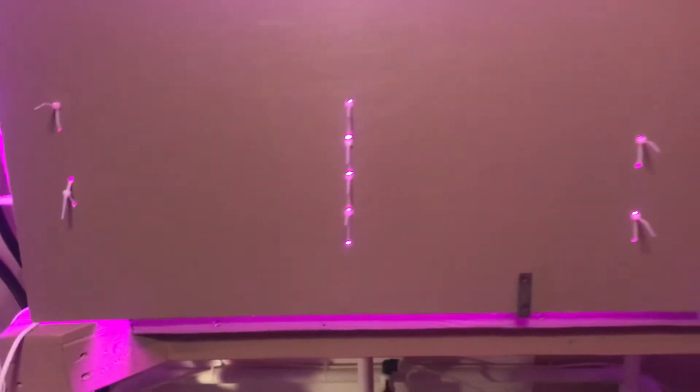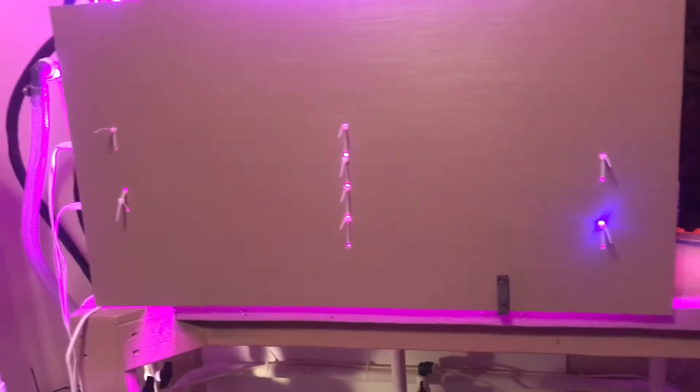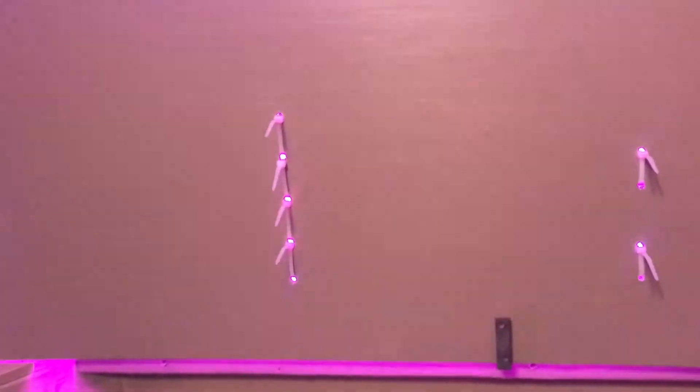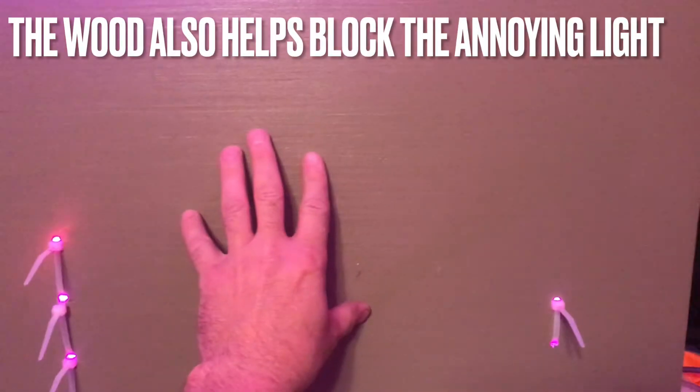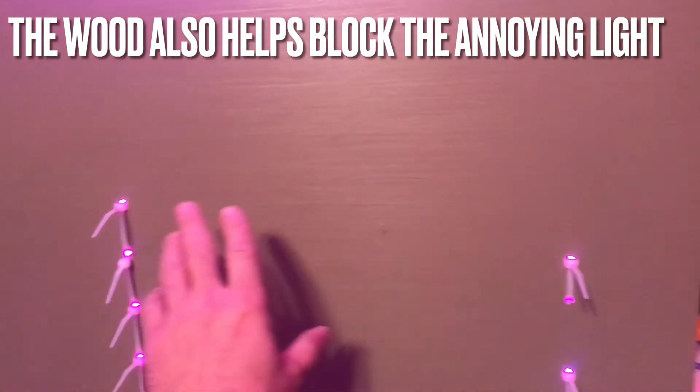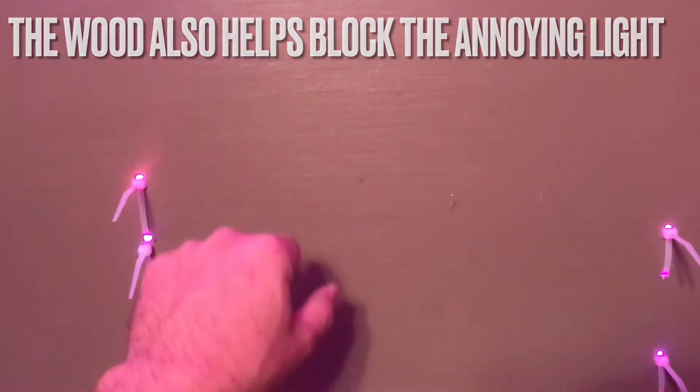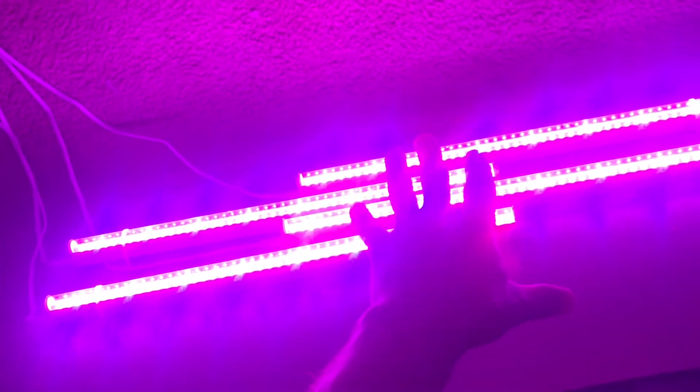For the algae scrubber, I was using a 30-gallon black plastic tote from Costco and changed out to an aquarium. I put a piece of wood on it and drilled some holes to hold the light fixtures with zip ties. I'm using the same lights as in my old algae scrubber, but I doubled up my lighting — I was only running two on each side before and now I put four on each side.